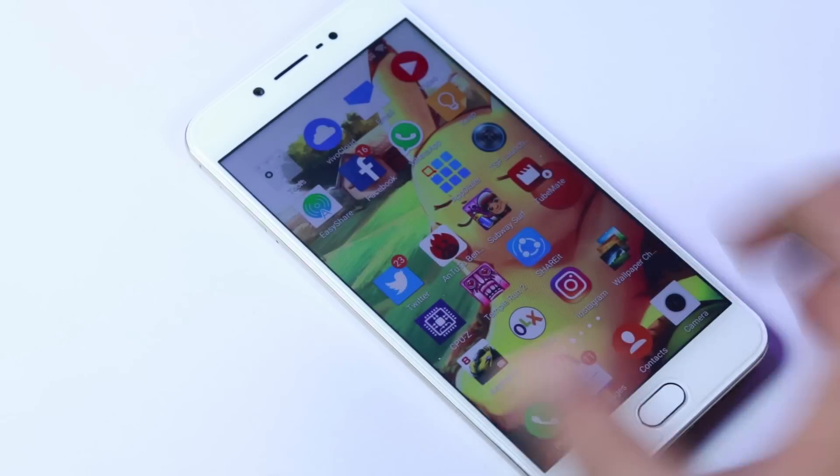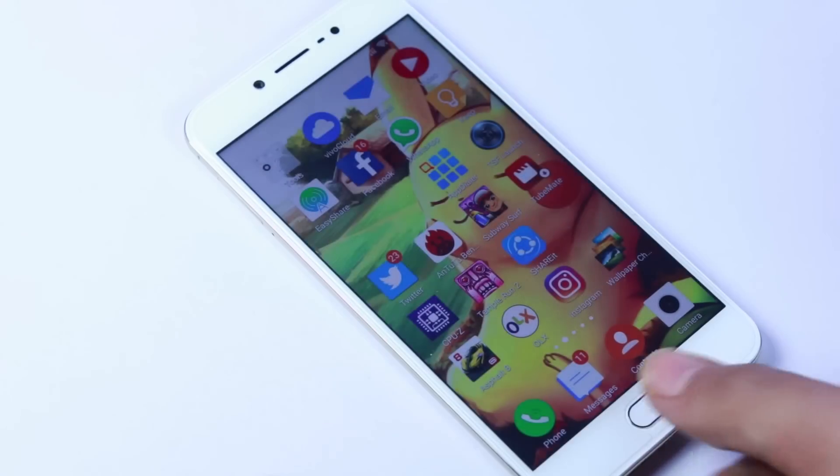We have a touch capacitive fingerprint scanner on the front, which also acts as a home button. The fingerprint scanner is super fast and very accurate. We can also unlock locked applications and authenticate transactions, and it comes with app lock built in.